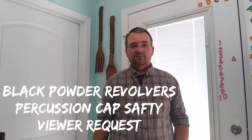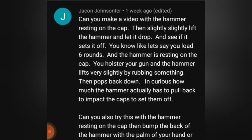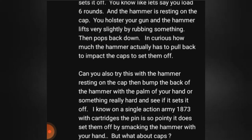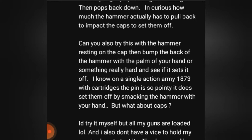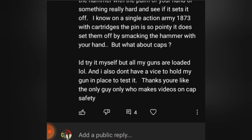Hey everybody, today we have a viewer question that we're going to go ahead and answer. This viewer asks if I can slightly lift the hammer and let it drop on the cap to see if it sets it off before half cock and all that. He also wants to see if the hammer is resting on the cap and I bump the back of the hammer, if that will also set it off. So let's go ahead and check it out.